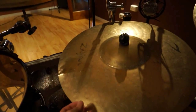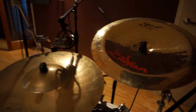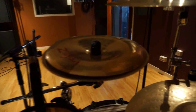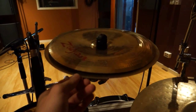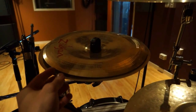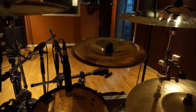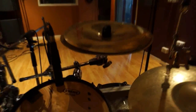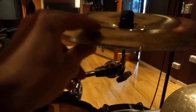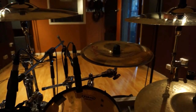We've got the 21 inch Mega Bell Z-Custom and an 18 inch Oriental China. This little stack with two cymbals is actually a 14 inch fast crash underneath, upside down, an A-Custom and then a 13 inch Oriental China on top with a felt in between them so you get that slight bounce in it. Sort of like a trashy hi-hat.